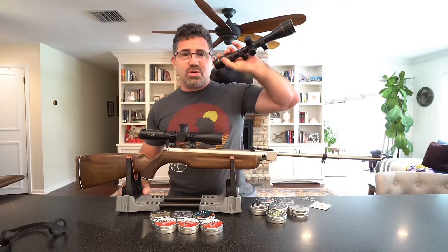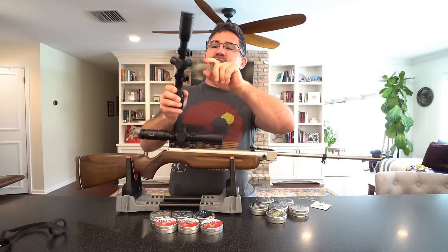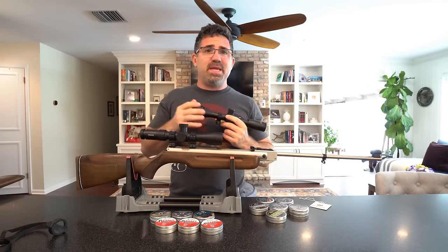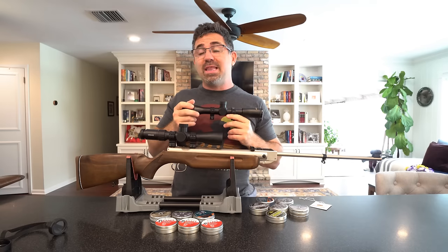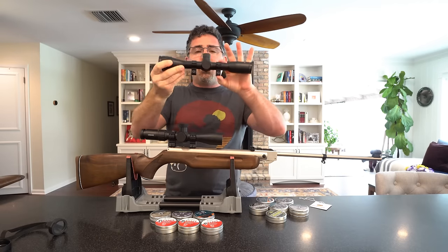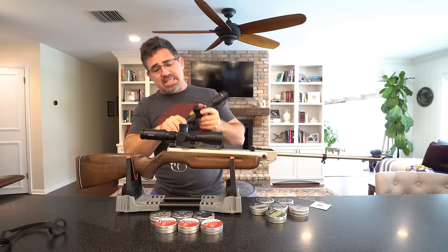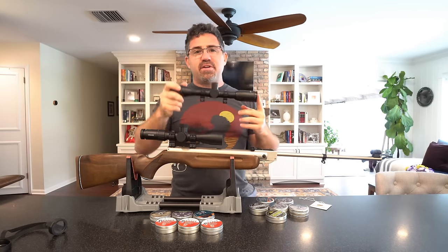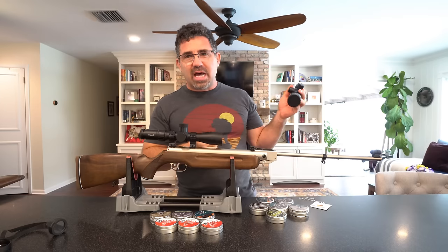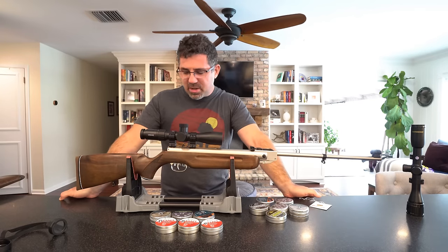If you don't have the money for adjustable mounts, you can shim. Back in the day we used to take 35mm film and put a little piece under the rear ring to raise it up. You can cut a piece of plastic milk jug — that works really well — or electrical tape works great. If one layer isn't enough, go to two or three, but don't go too crazy because you're actually putting a bending force on the scope body. A little shimming combined with minor scope adjustment is fine; just don't go a lot.